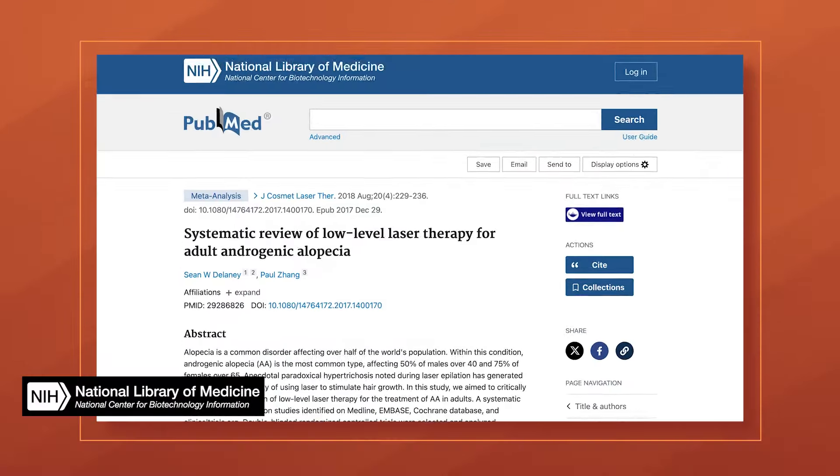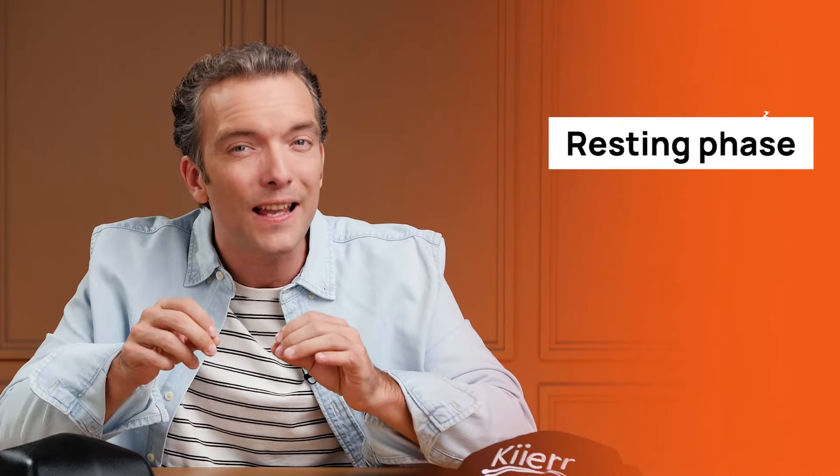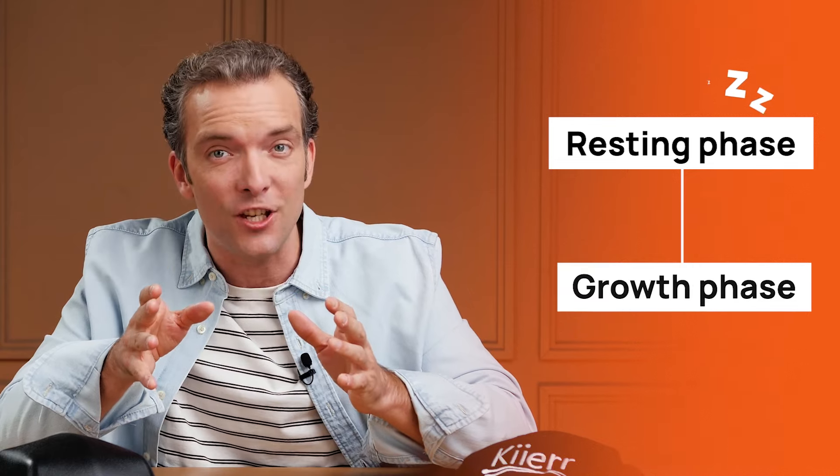So what is this LLLT you've been hearing about? It's the technology the Care Laser Cap is using, abbreviated for low-level light or laser therapy. It is a proven technology to stimulate hair follicles and promote hair growth. LLLT works by emitting red light that penetrates the scalp and reaches the hair follicles, where the light energy is absorbed by the cells, promoting hair growth. Studies have shown that LLLT could stimulate hair growth in both men and women. LLLT may reactivate hair follicles that are in the telogen, or resting phase, prolonging the anagen, or growth phase.